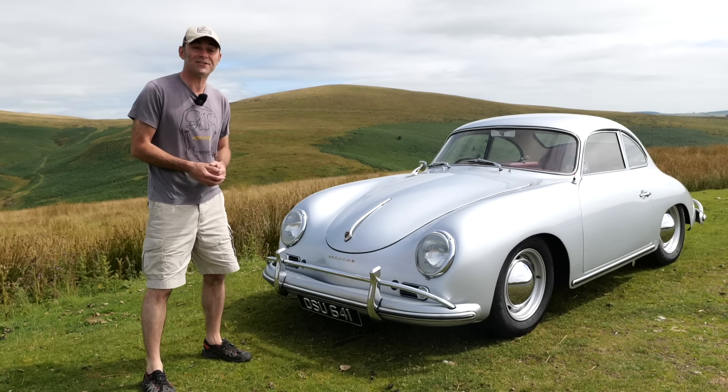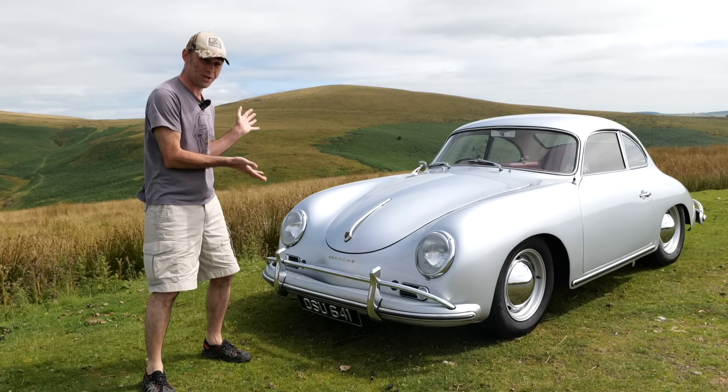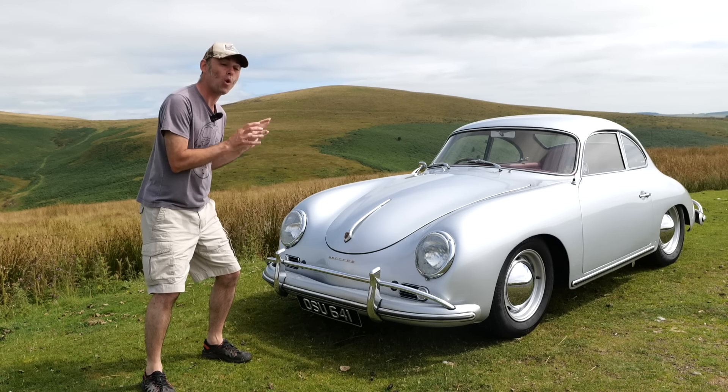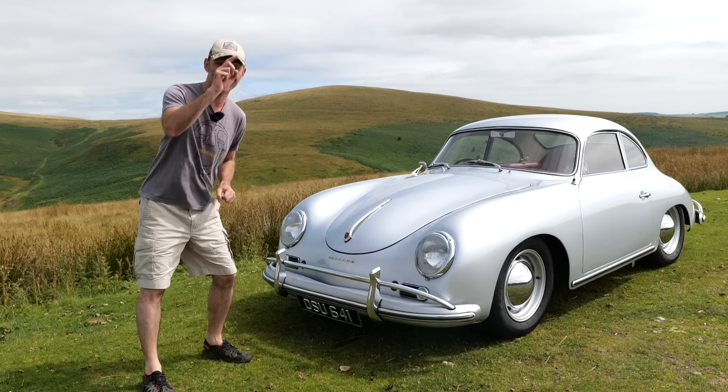Hi everybody, Richard again here from Electric Classic Cars. On this week's episode it's one of the most beautiful Porsches ever built, the Porsche 356. Let's get into it.